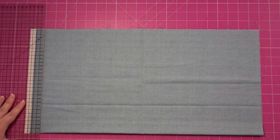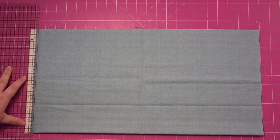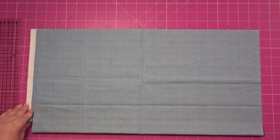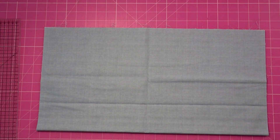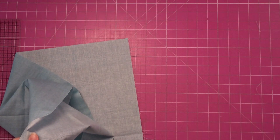And then I'm going to cut the complete selvedge off on this side. So I'm left with two squares now. I'm just going to put one of these squares to one side.